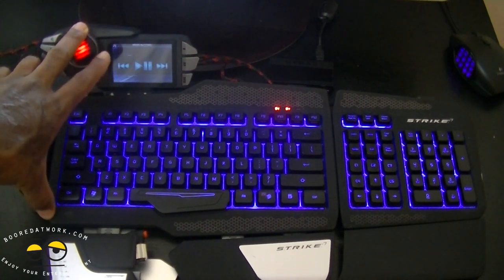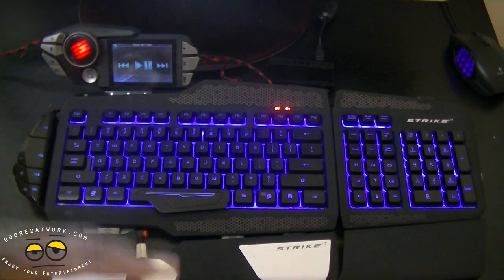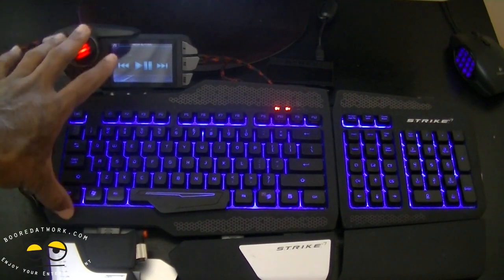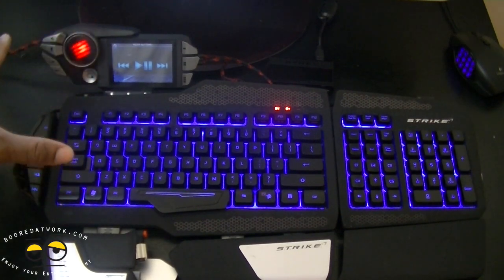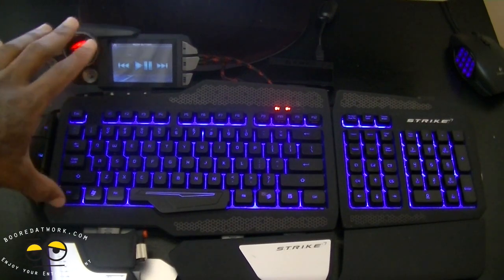It makes the keyboard almost very self-sufficient without switching out of your gaming instance in order to basically switch any of your macros around. It keeps it all together and makes your keyboard the one stop spot for customizing your gaming experience.